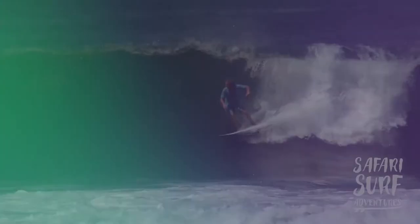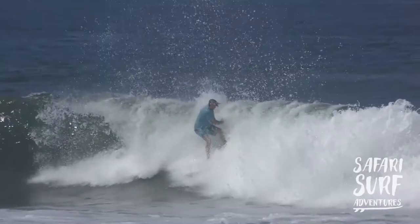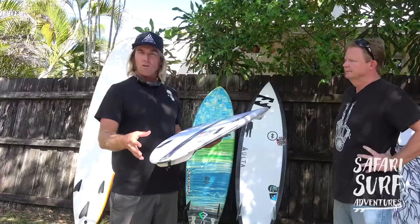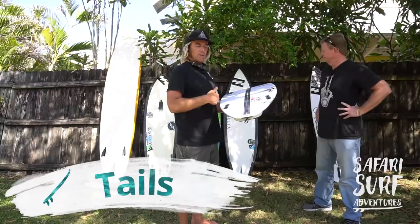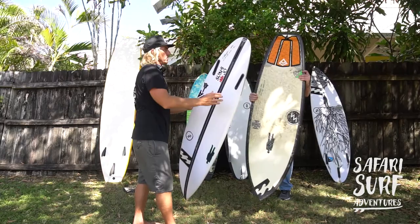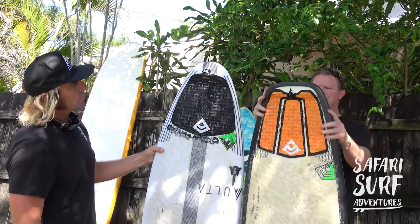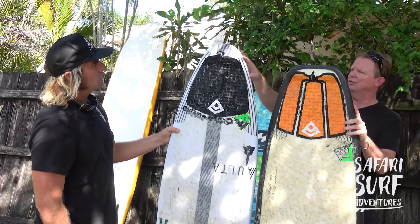This board is a tad narrower with a round tail. Round tails are made to hold in more than, say, a square tail. Let me show the difference between those two tails real quick. Look at the volume here between this board and this one. This board is like a skateboard pretty much. This one, for bigger waves, is going to hold in — it's not going to slide around.